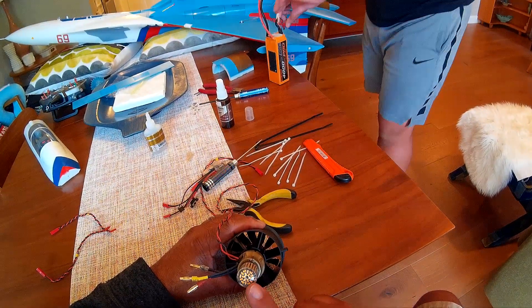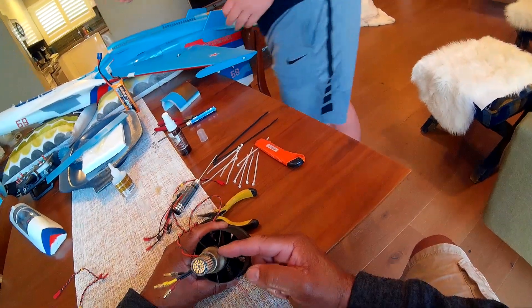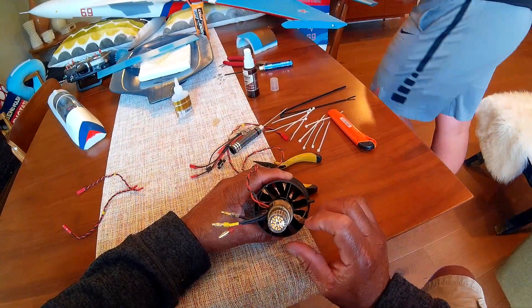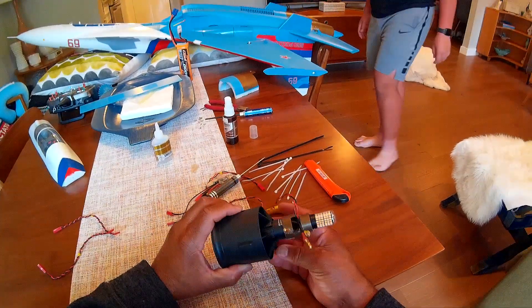Sometimes the LED is a little off to the side, and it's not because of the mount — it's just because of the way the light sits on the inside. So let's try to get it straight. This one's straight. Just make sure to get it straight before you close it, before you glue it on.